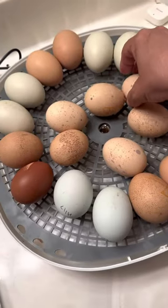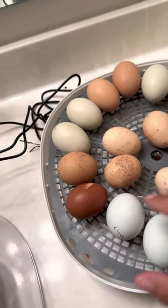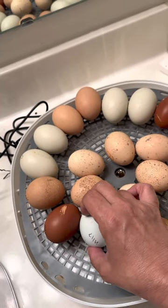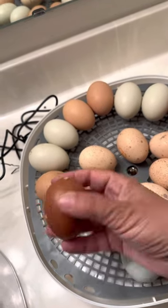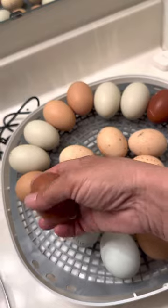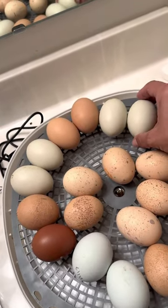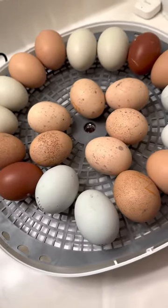So here we've got Barnevelders. These are olive eggers — a cross between our Creole legbar, which is a blue layer, and our black copper Maran, which lays these beautiful dark chocolate eggs. And then we've got our legbars. These are the bluish-green eggs here.